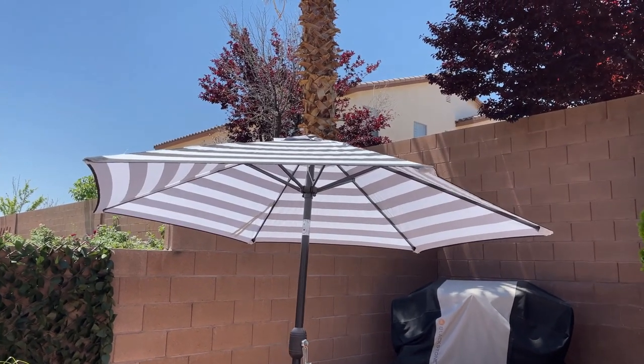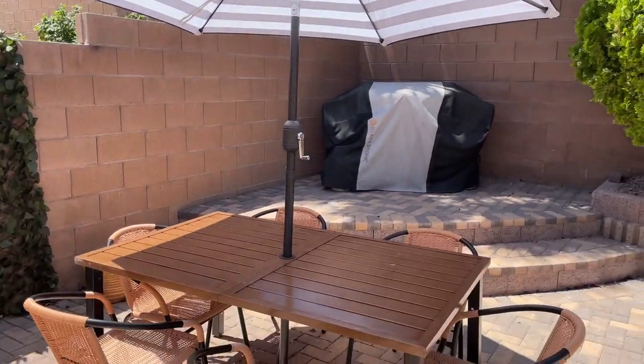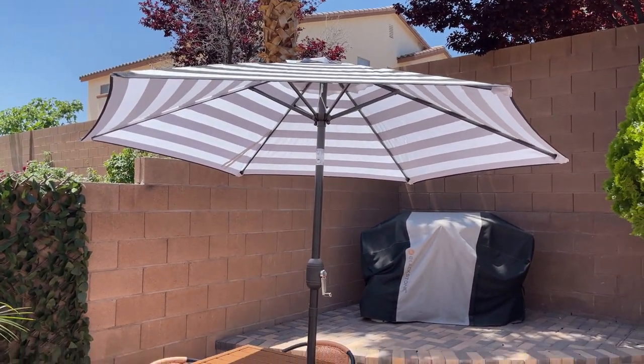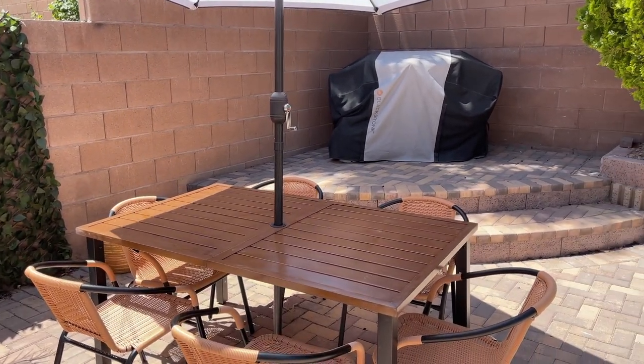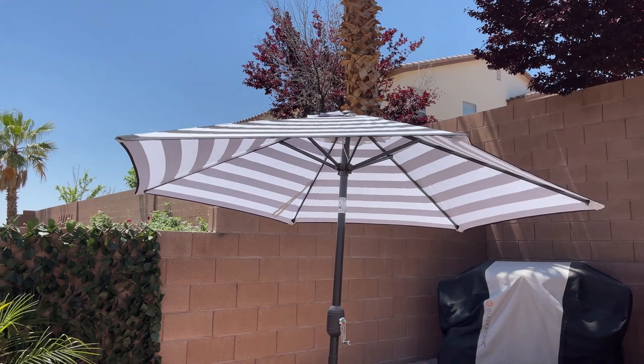Hey guys, today I'm going to do a quick review of this outdoor umbrella that we got for our table set. We needed something to give us a little bit of shade, especially here — we live in Las Vegas and it's very sunny. So that's why we decided to buy this umbrella.